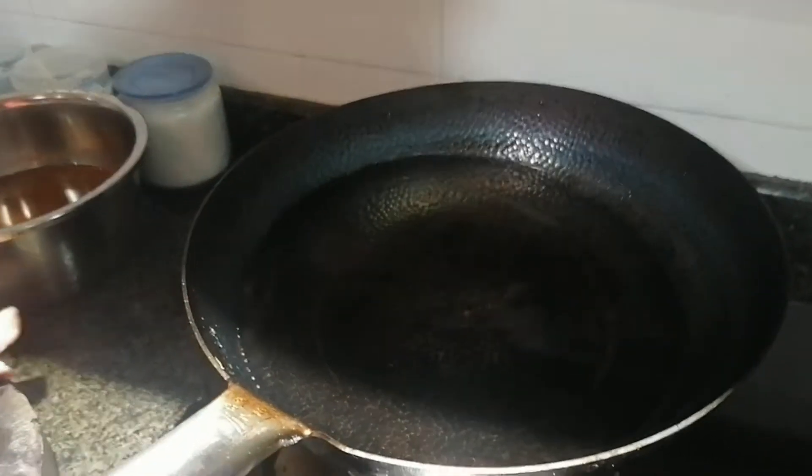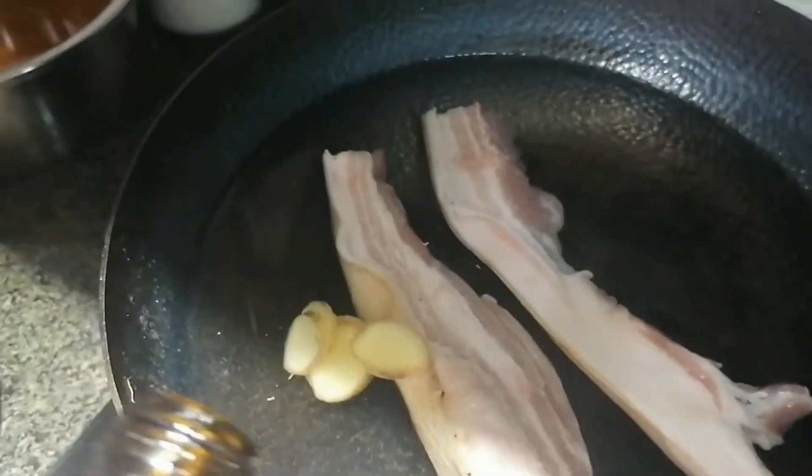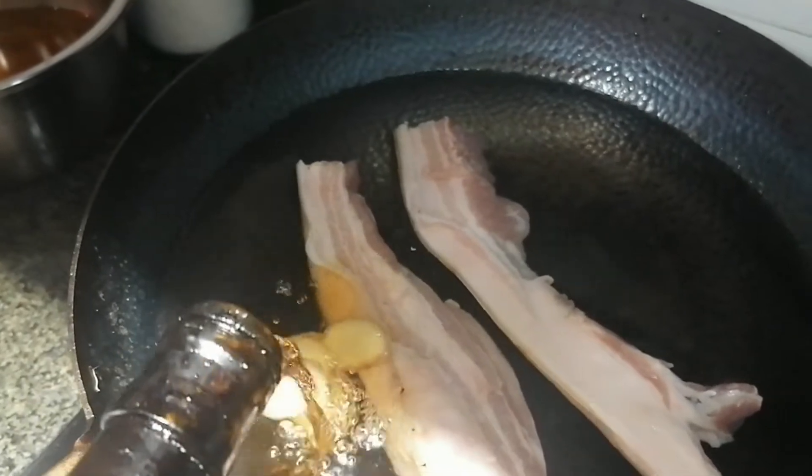We set a pot of cold water. Put the pork into the cold water along with some ginger pieces and cooking wine.